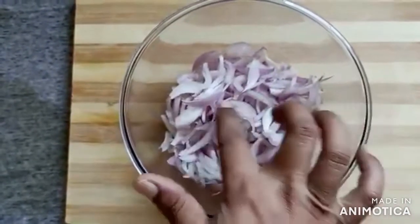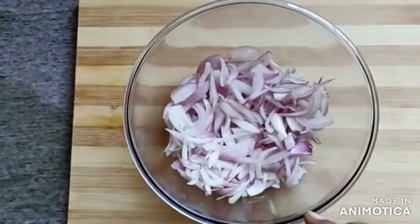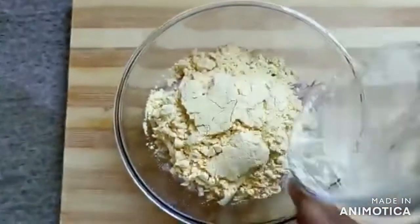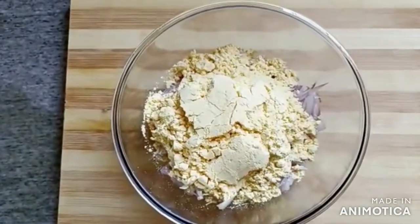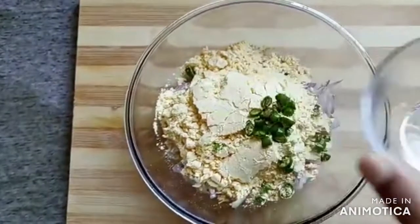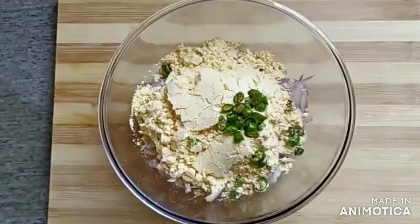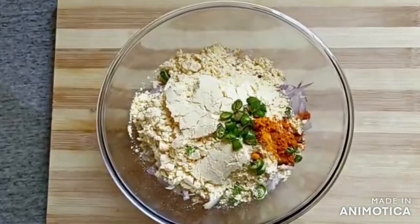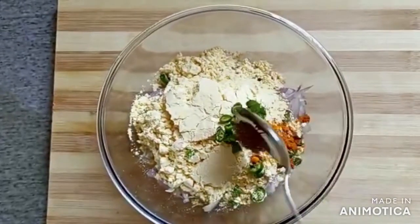Let's see, I have two medium-sized peas. I have cut 2 medium-sized peas. I'm taking a little bit of salt. I have took a little olive.